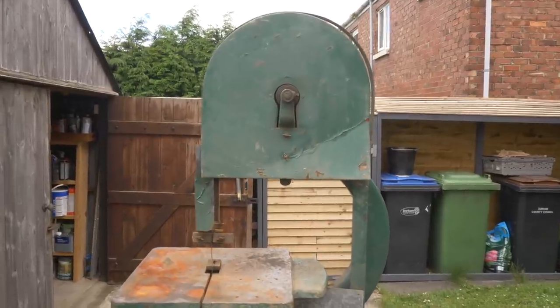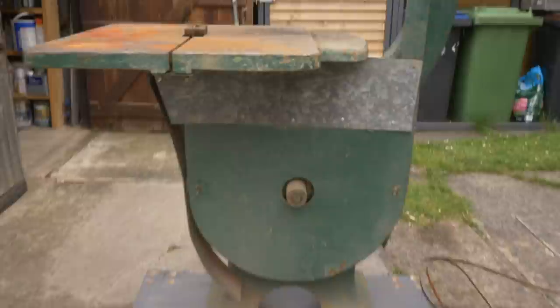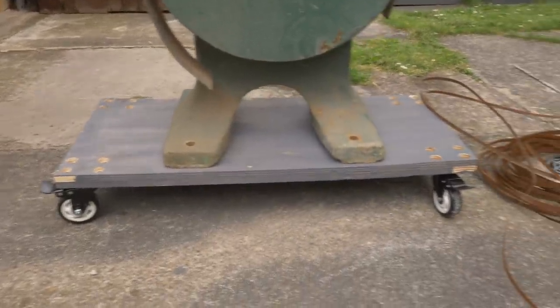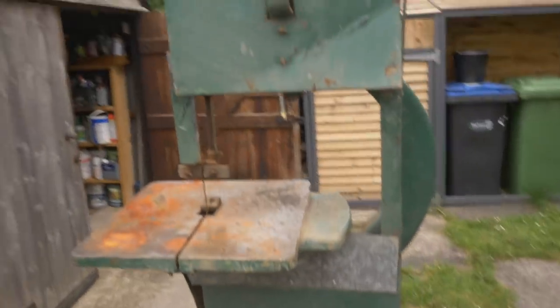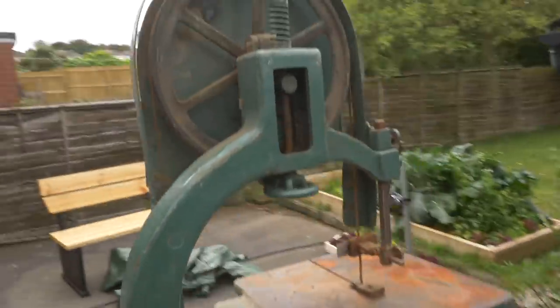I got this online without seeing it. I had a couple of guys in a van with a tail lift to deliver it. I had the dimensions beforehand so I knocked up this dolly and we got it loaded on that. I'm certainly glad I made that because this thing has some serious weight to it.